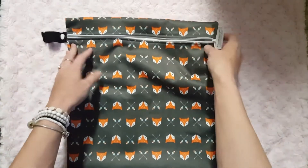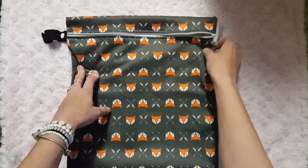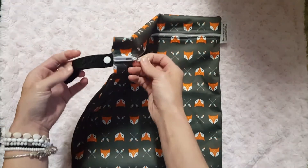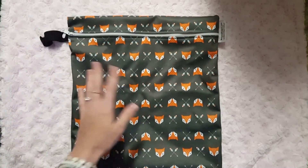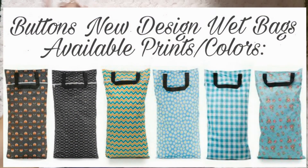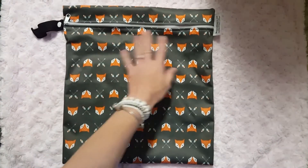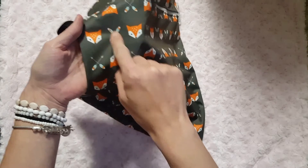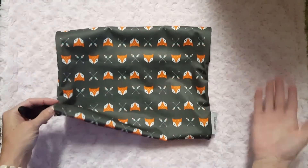I like that the zipper is positioned down a little bit rather than right on the top — I just like the way it looks. I haven't had any issues with the wet bag at all. The print is absolutely adorable. It's currently available in six different prints, including Afternoon Tea, which is my all-time favorite Buttons print, and this one is called Sherwood — adorable with little foxes and arrows, and very unisex.